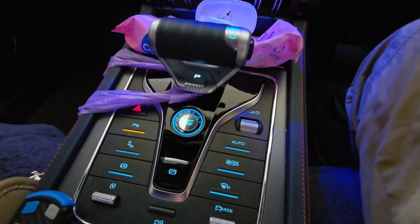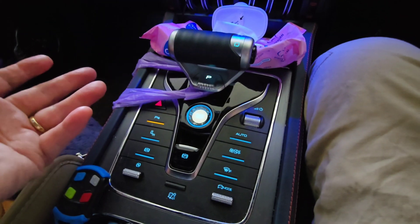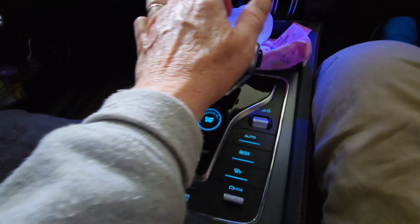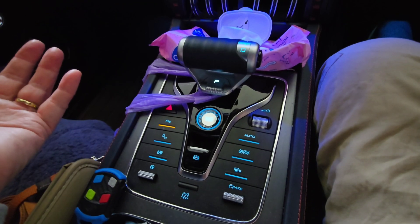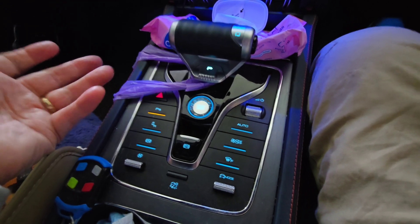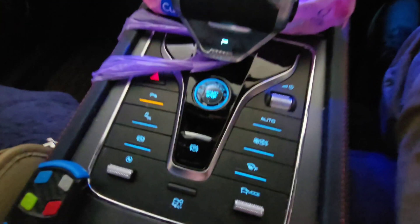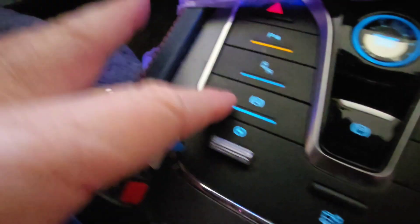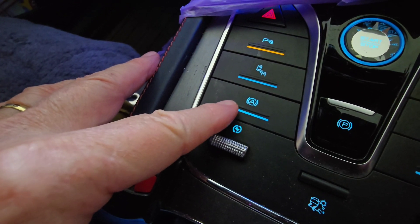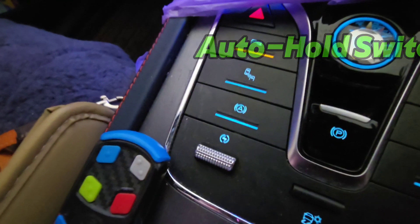It sort of makes logical sense. Just think of it as if you were driving an old-fashioned automatic car — you'd put it into park before you did anything, before turning the engine off. Do that and you won't get into any issues. The only other thing you need to worry about then is this switch here, which is the auto hold. So let's go through what the auto hold is.